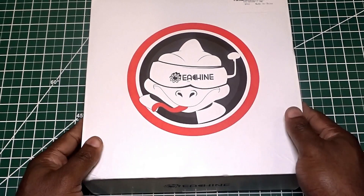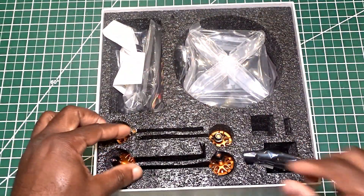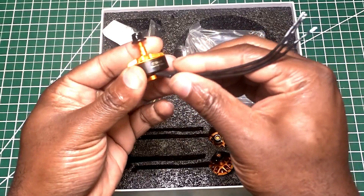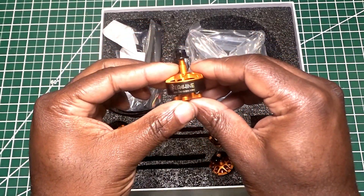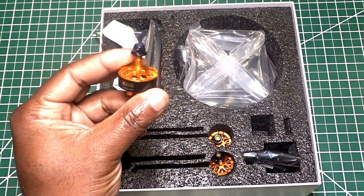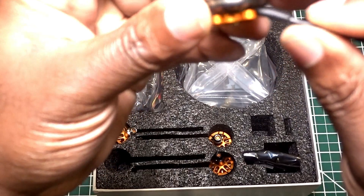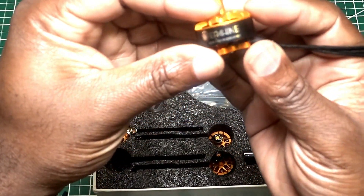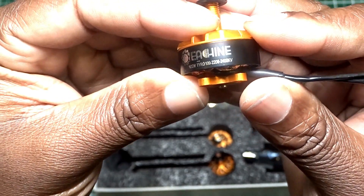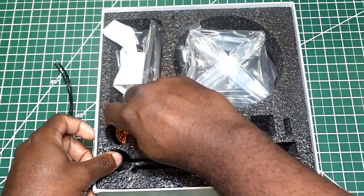Let's see what is in the box. We got a couple of stickers. This is one that upgraded. The Taro 99 came with 2206 - I think it was 2100 kV. Those are 2206, 2400 kV. It is supposed to be a little more powerful.